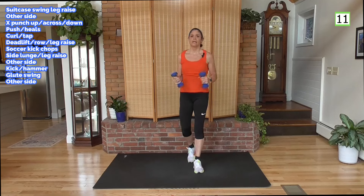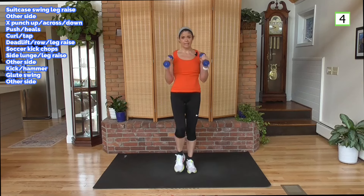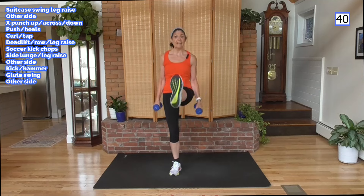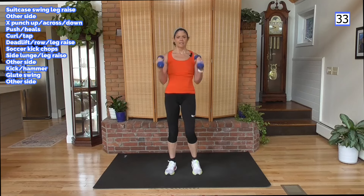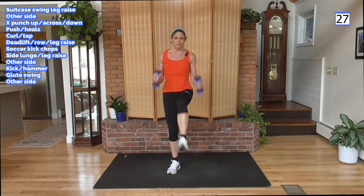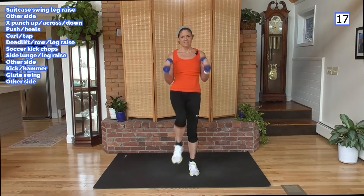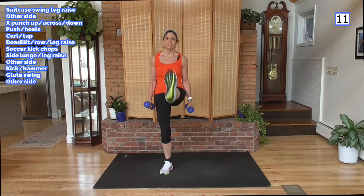Back to our weight, and we're going to do hammer curls — as opposed to a bicep curl, the weight changes position. Kick and curl, put those elbows right into the waist. Tummy tight right here. Weight down if you need to — move the arms, move the legs, lots of movement. Heart rate up.